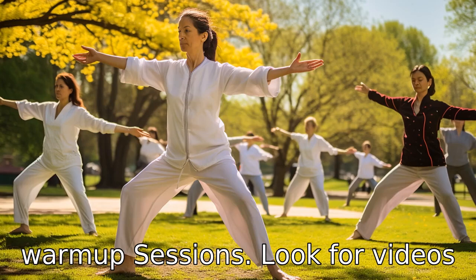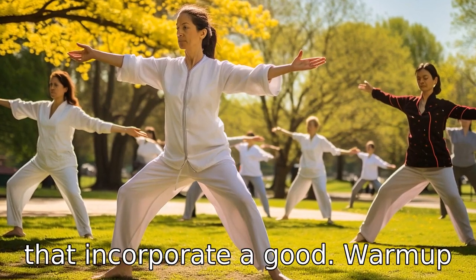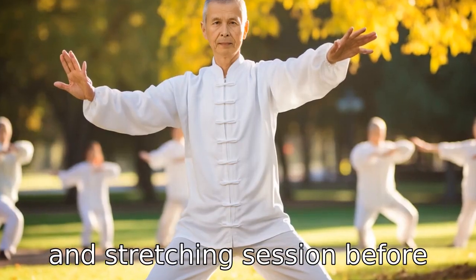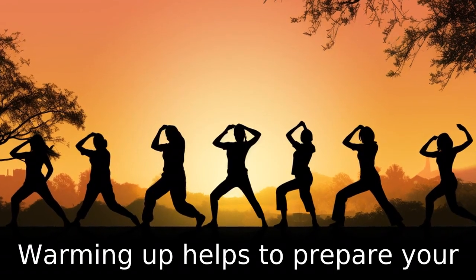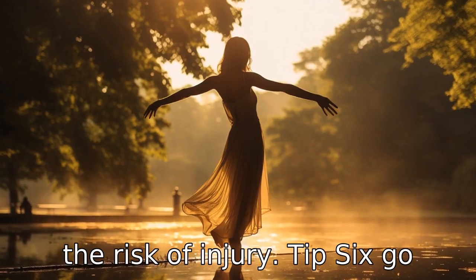Tip 5: Incorporate stretching and warm-up sessions. Look for videos that incorporate a good warm-up and stretching session before starting the Tai Chi routine. Warming up helps to prepare your body for exercise and reduces the risk of injury.